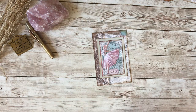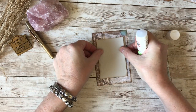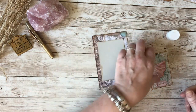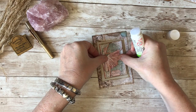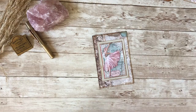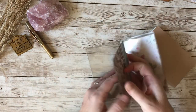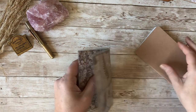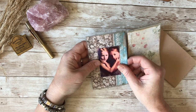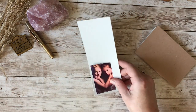I'll glue them together with just a spot of glue since they'll be inside a dashboard, getting the ballerina roughly centred, then stick it down. Popping it into the dashboard, I think it needs a frame. I could use the same paper to quickly make a little frame — my photo is three by two, so I'll cut a frame piece at three and a half by two and a half.